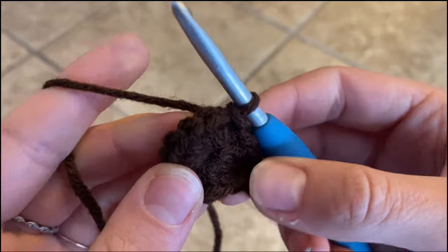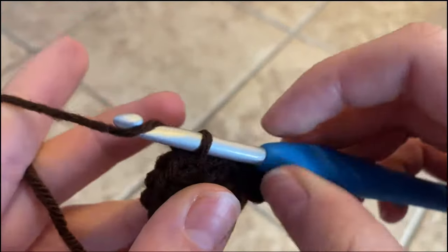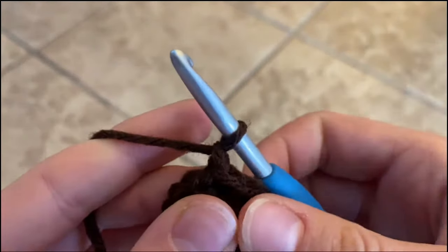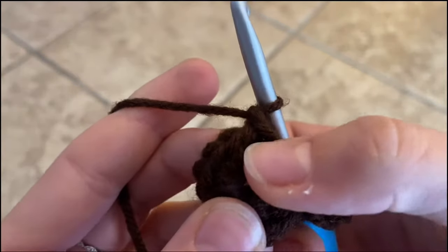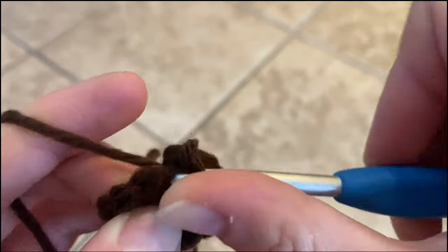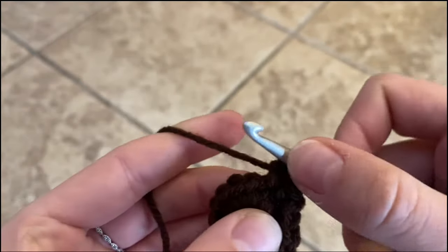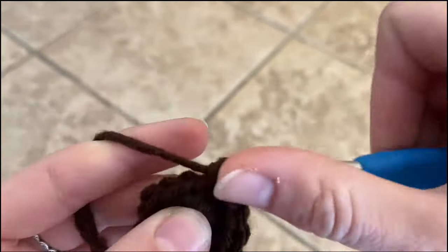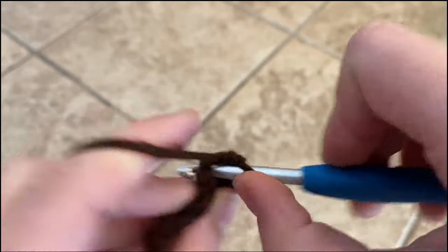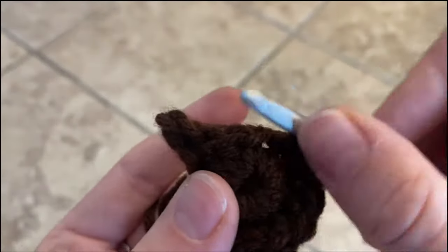You should have something that looks like this. For the next round — I apologize that it's kind of hard to see the stitches, it's just because it's such a dark colored yarn. Anyway, you'll chain one and you're going to do eight single crochets starting with the stitch directly below the slip stitch. Stitch one and you're going to do seven more: two, three, four, five, six, seven — all the way across the bottom.